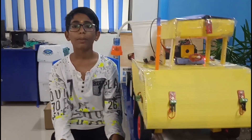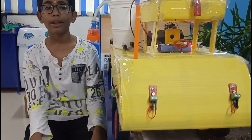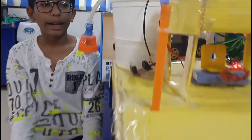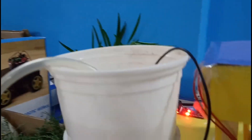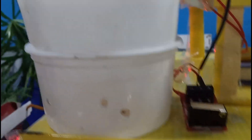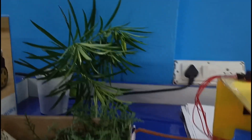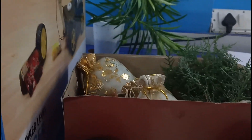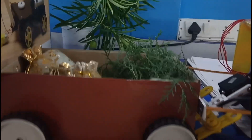Now I will tell you what components I use in this. I use a limit switch, 5 LEDs, an LDR sensor, a servo motor, and an input controller. And a trolley which is used for carrying food grains.